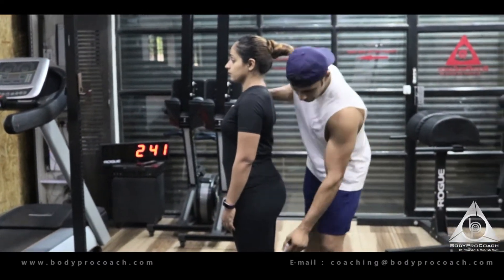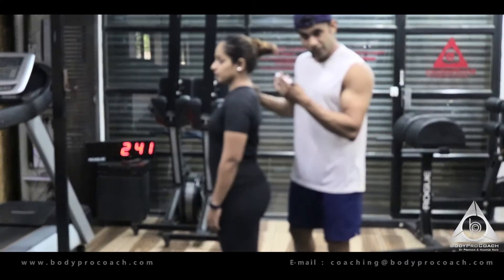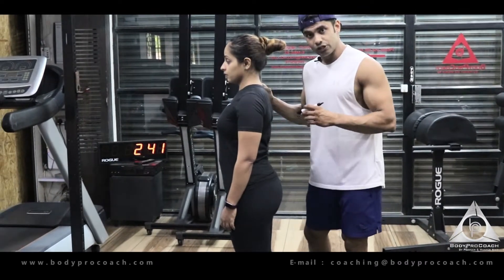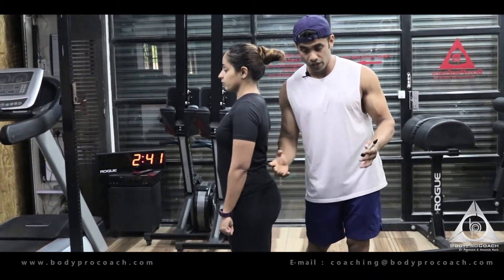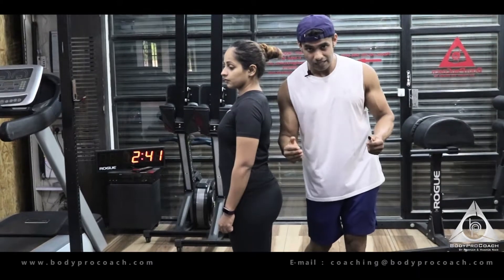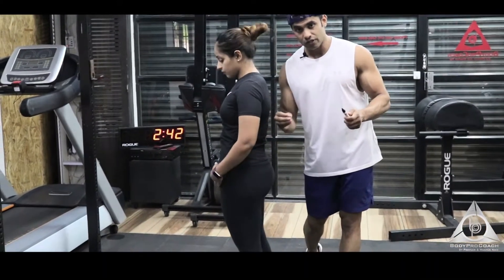So what does the deadlift do? It majorly works and strengthens the lower back and the glutes, along with the complete lower limbs. If you're lifting heavy weights, it engages pretty much the whole body to create the movement — that's why it's called a compound movement. It gives you a humongous amount of benefits, so similar to squats, you want to include deadlifts in most of your workouts.